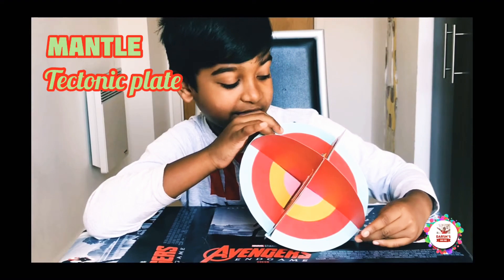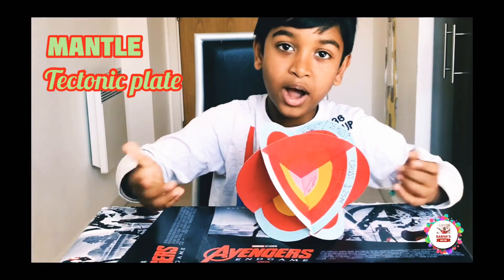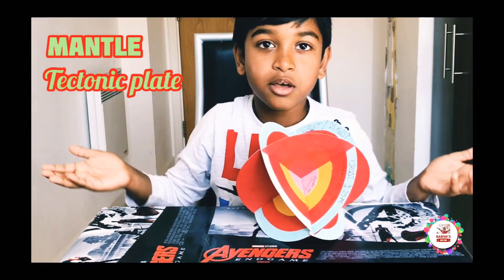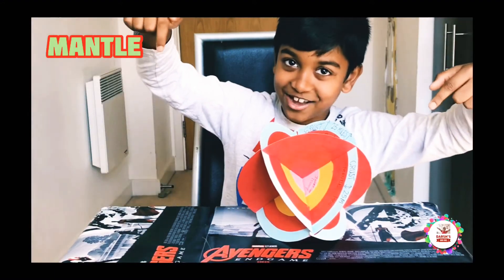Tectonic plates! I know you've been thinking: what are tectonic plates? I'll answer all those questions in my next video.